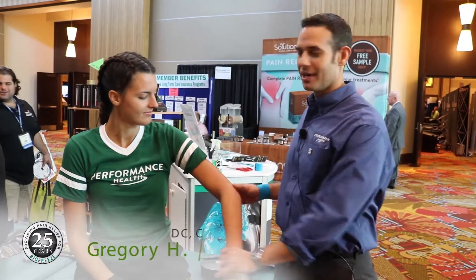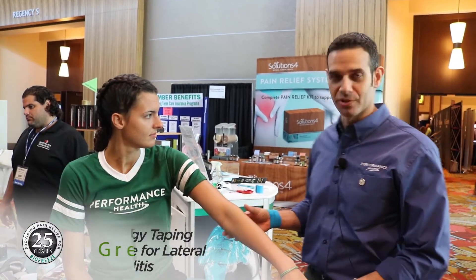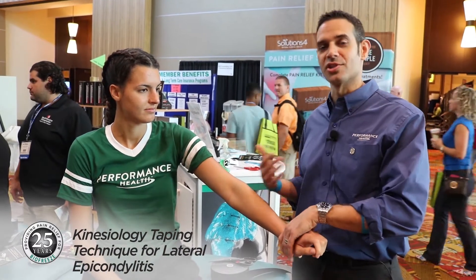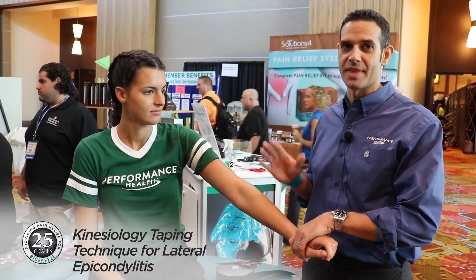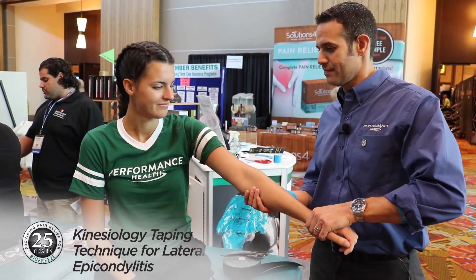Our patient is presenting with pain on the lateral epicondyle, so we're going to assume that this might be a tennis elbow. We're going to do a simple test to check if it creates pain. I'm going to test her and see if we actually provoke pain, but then we're going to just rate that as a 10. So I want you to hold right here, nice and strong. Ready? Any pain with that?